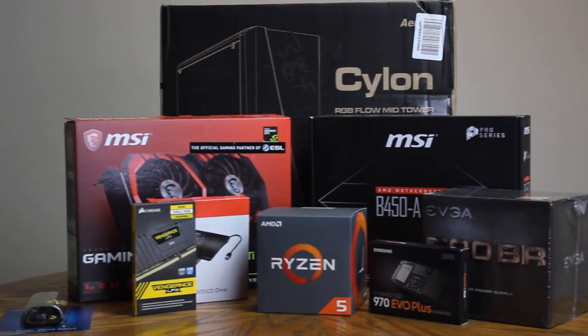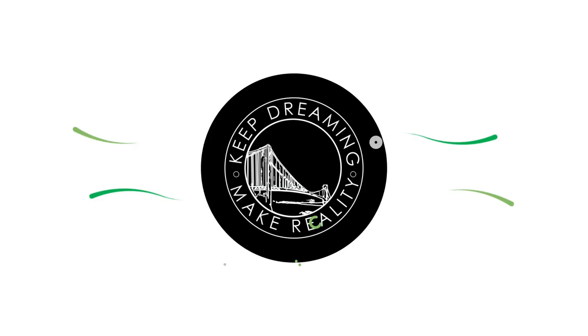In this video, I'm going to show you how I turn this stack of PC parts into a fully functioning music and video production machine.